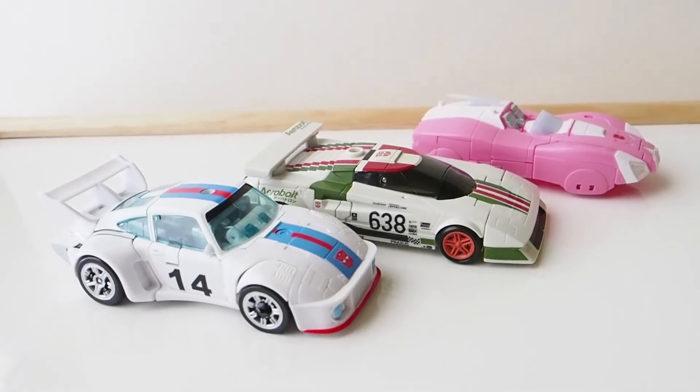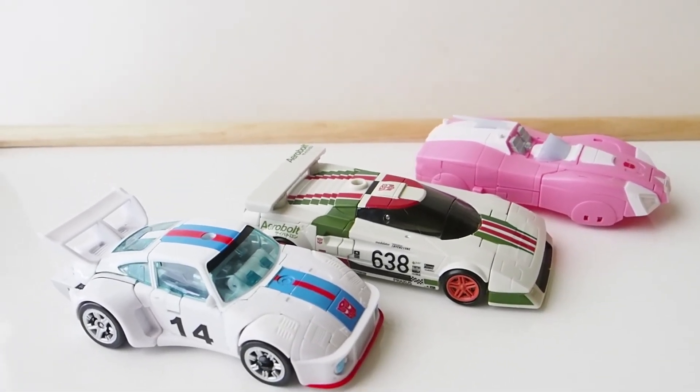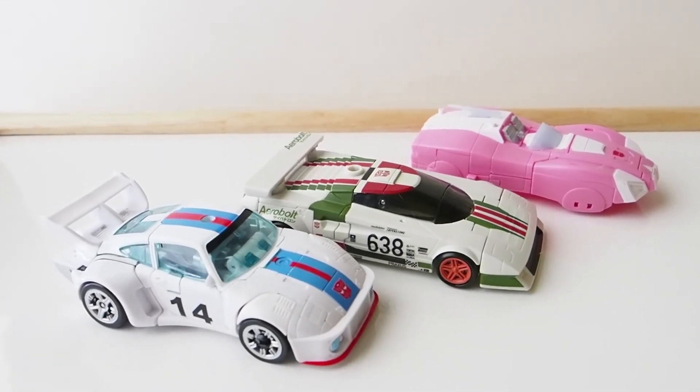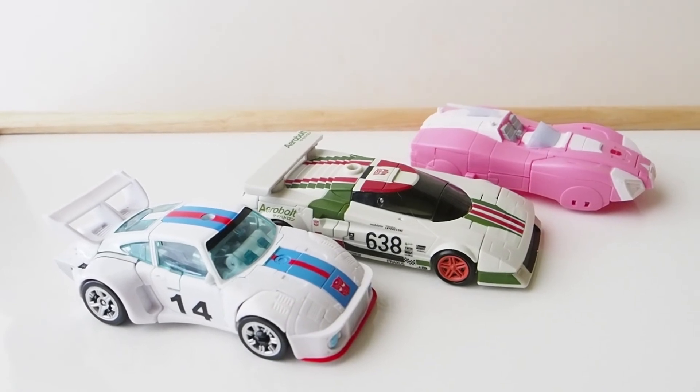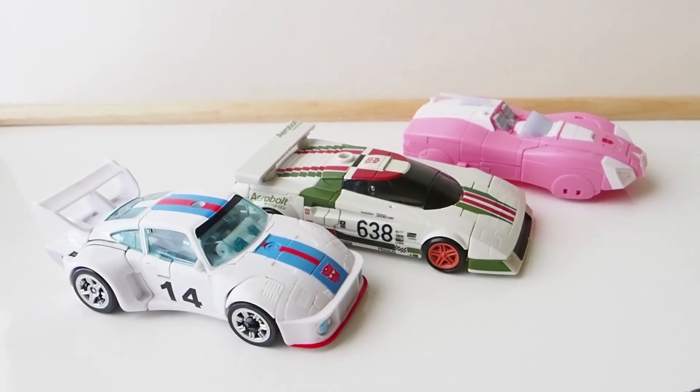One last look — I got this off Amazon for $20, totally worth it. I highly recommend Wheeljack; if you can find him, definitely pick him up. Thanks for watching.